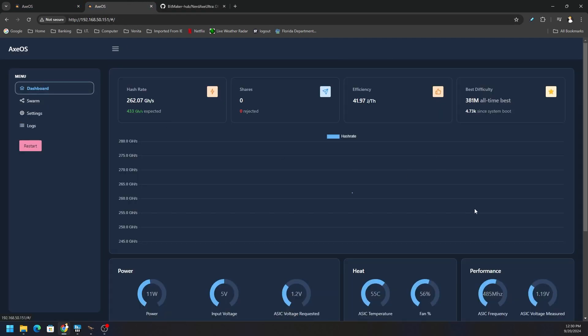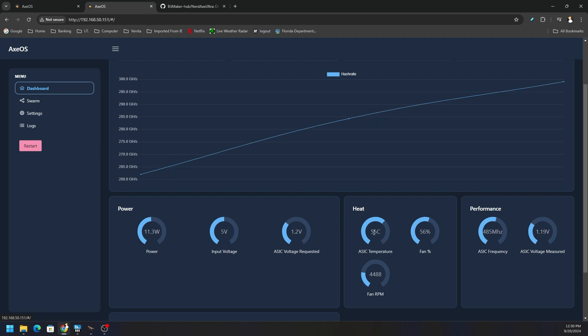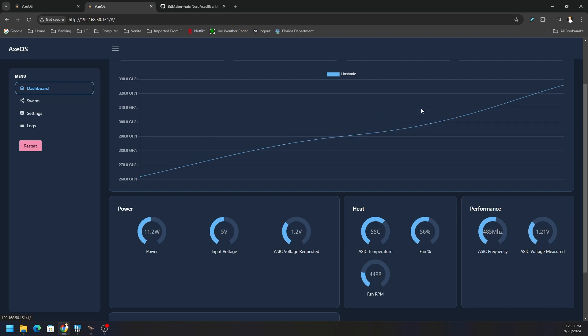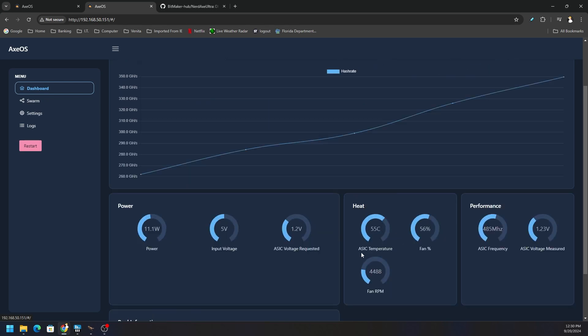The average thermals on this particular Nerd Axe are sitting around 56 to 57 degrees. The AC just kicked on here in my house, but I've been seeing an average of 57 to 56 with a high of 58 to 59 during peak heat here in Florida. Right now we don't have a graph of the thermals — we have a graph of the hash rate — and it would be nice to have thermals and fan speed graphed, but unfortunately we don't have that.